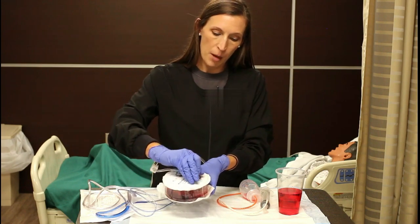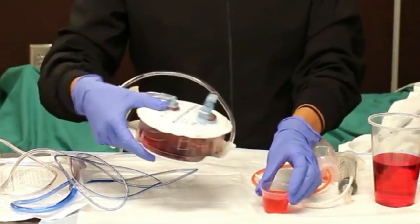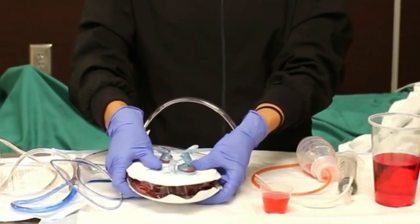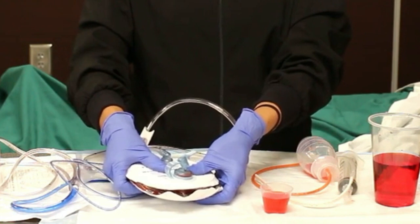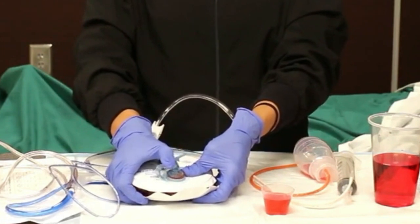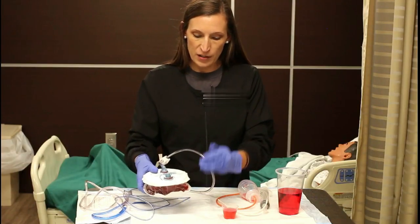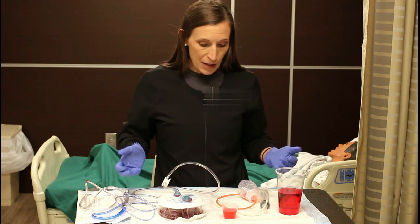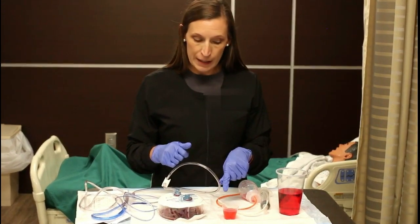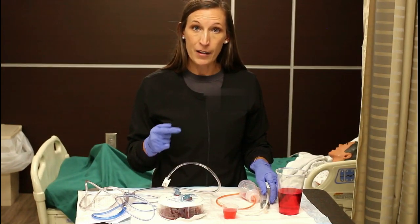This one has the clamp on the top, so you would open it, then empty it into your measuring device, then squeeze the accordion down. Make sure you're protecting your eyes as you're squeezing this. You would wipe the lid off, clamp it back, and when you let go that creates the suction. It works exactly the same way, just a different style. Make sure you document how much you got out, what color it is, and it goes on the output for I&O records.